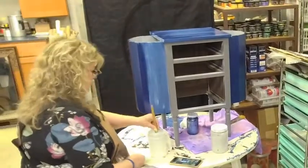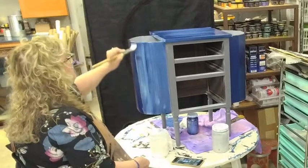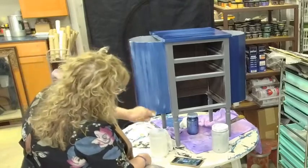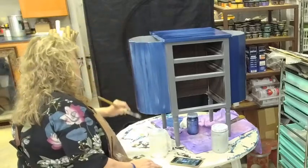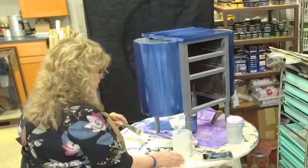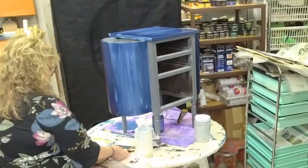Somebody asked me the other day how I can paint in dresses. I said I like to wear dresses and I like to paint — sometimes I paint in jeans, sometimes in paint sweats. I know most of us have some pretty crappy paint clothes around and I have those too. Let me keep this going and shift the frame a little bit so I don't spin out of the frame.